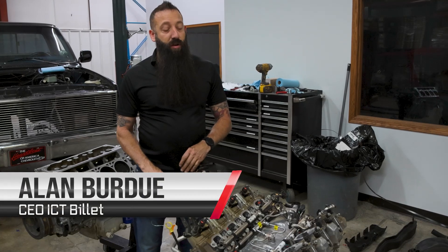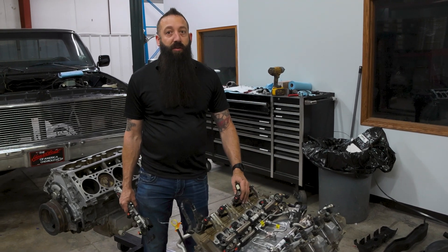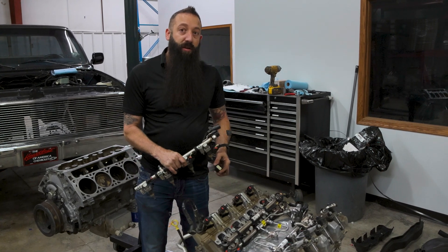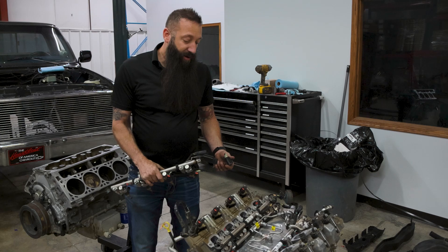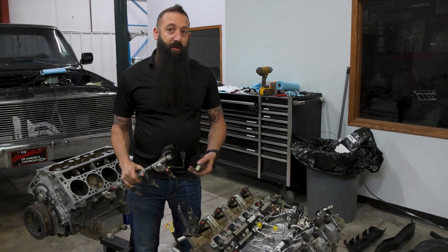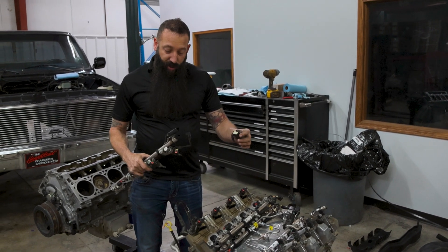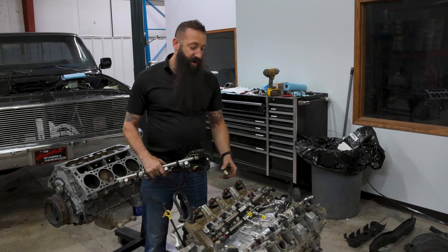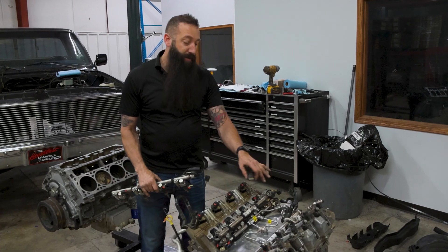We're doing a little comparison on the newer LT engine. This is an L84, which is going to be similar to the L87. We have some parts from the LT1, a 2016. Typically a lot of your harnesses out there for your swaps are going to be for the older engines. We just want to make sure these connectors are what we think they are — that they're going to actually work and we can convert this L84 to like an L83 top end.